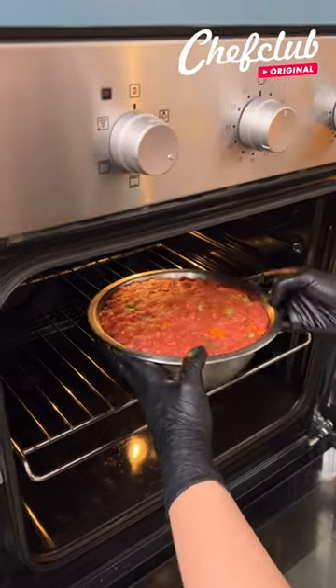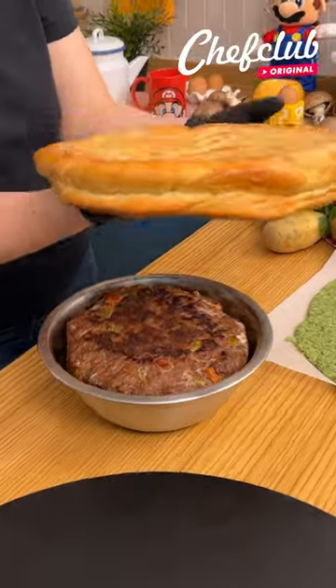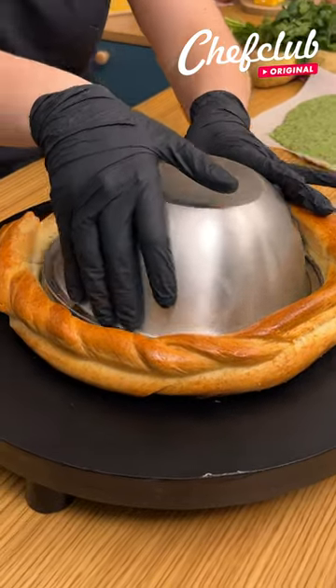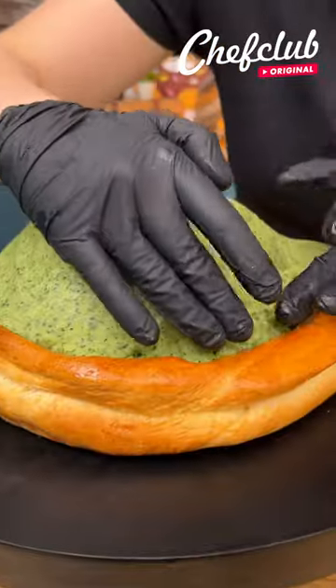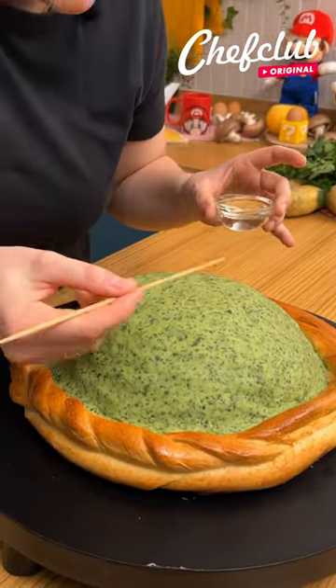Let's cook our meatloaf now — about 20 minutes at 400. Here we have a pizza crust that I baked, so I'm just gonna cover my bowl. Then very carefully, I'm going to cover my meatloaf and make sure to really put the mashed potato inside. We're ready.